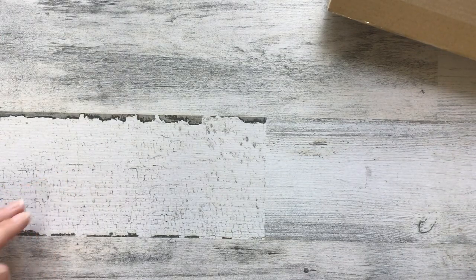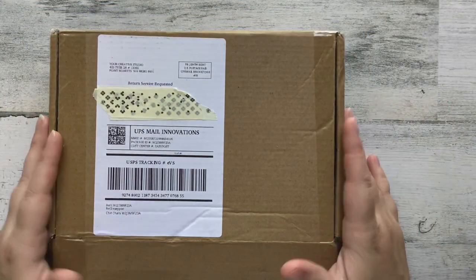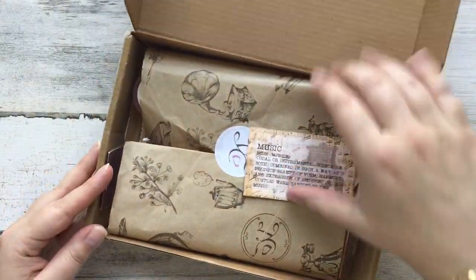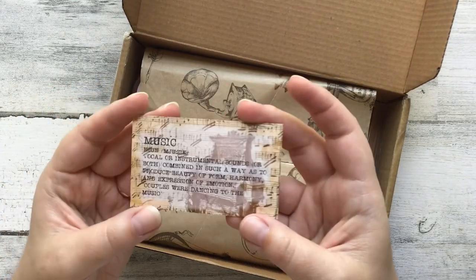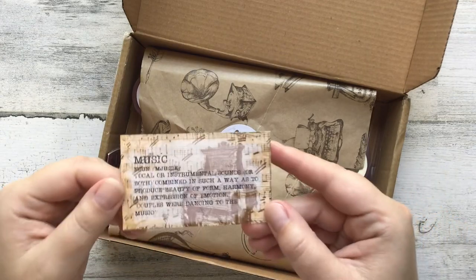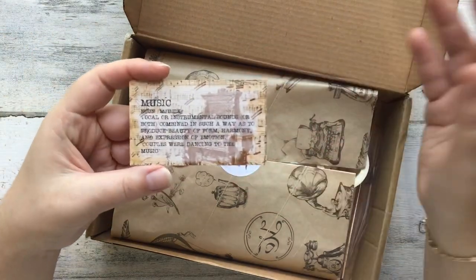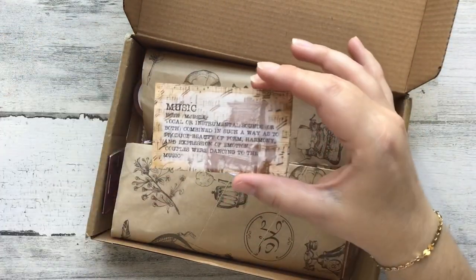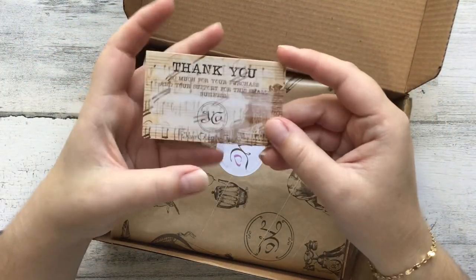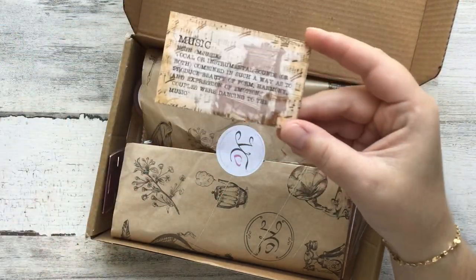Hi everybody and welcome to another Your Creative Studio monthly unboxing. This box is October's box and I'm really excited because when I opened it up I saw the monthly theme very clearly staring me in the face—it is a music theme. The first thing I noticed was the theme, but I also noticed that she made her little card here a usable piece of ephemera by using the definition of music, and this can now be used in my kit rather than just being a thank you card, which I super appreciate.